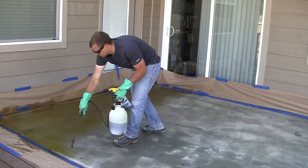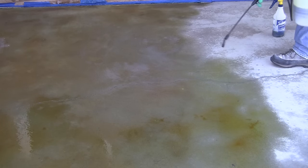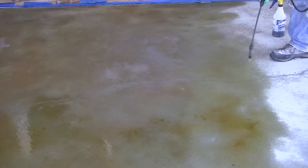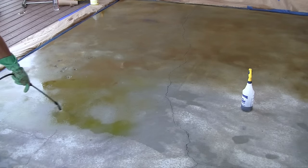You'll want to make sure you don't step in the stain since it can leave a footprint mark, and also try not to get stain drips on the concrete. Here's an up-close shot showing the variation in the spraying technique, moving in that zigzag or circular motion.